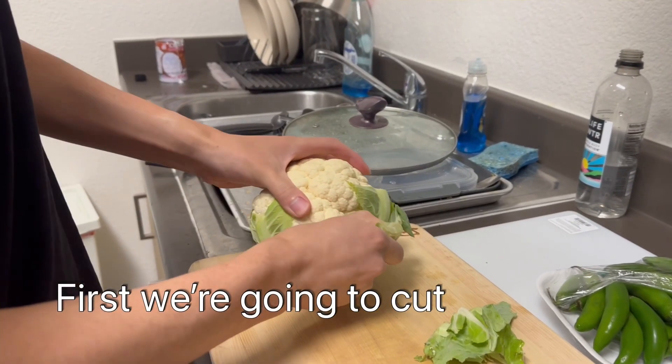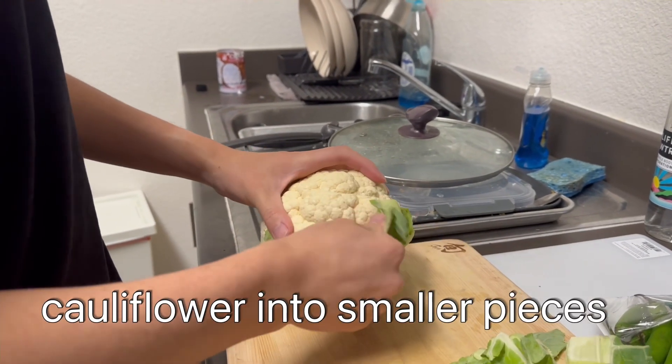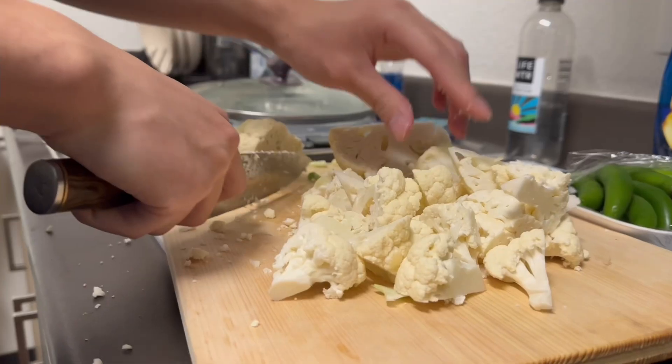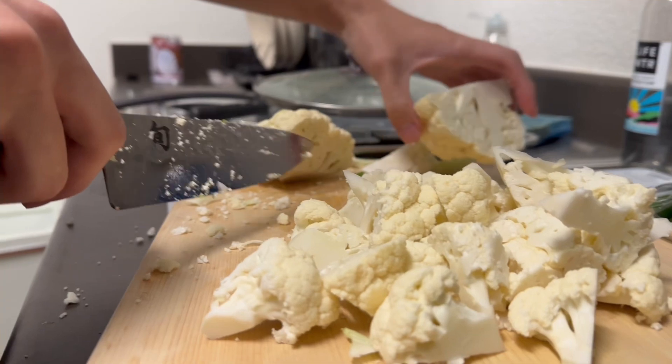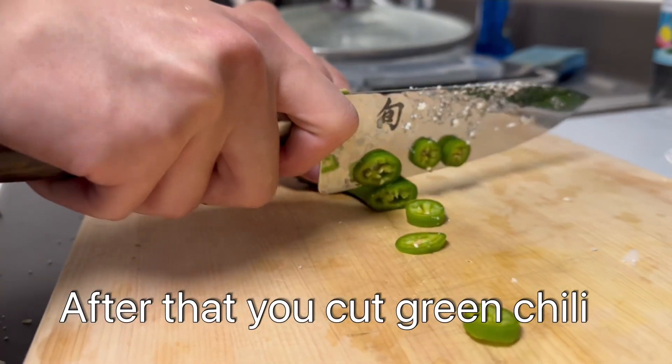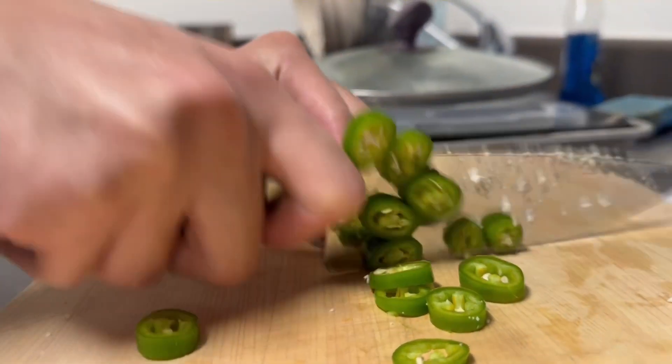We're gonna start first — we're gonna process and cut the cauliflower, then chop it up into small pieces. A little of the leaves here. Once we're done that, we're gonna chop some green chili, and it's gonna be part of our vegetable dish.